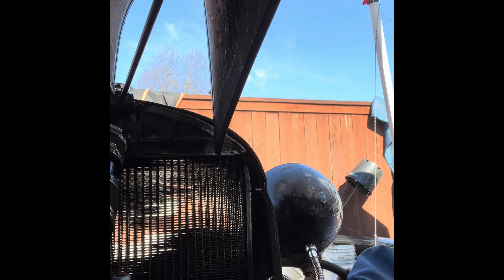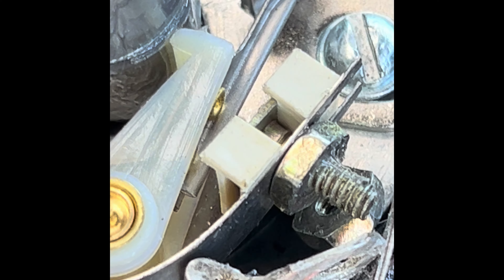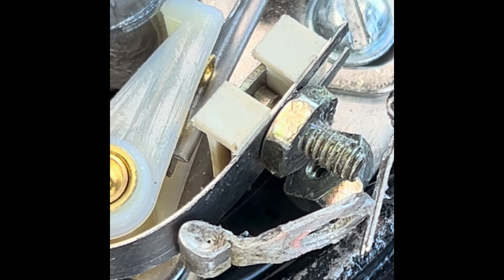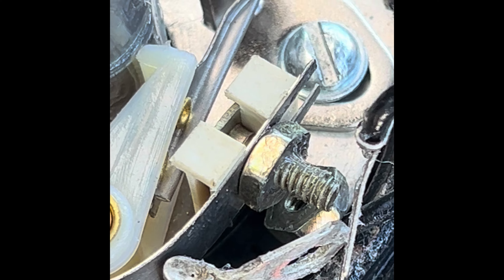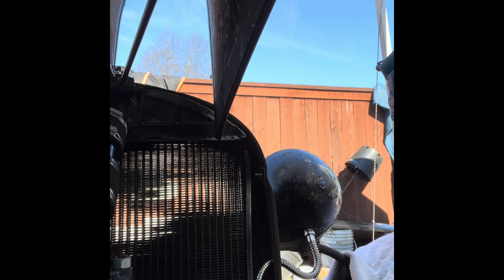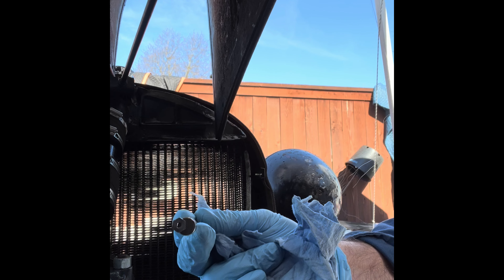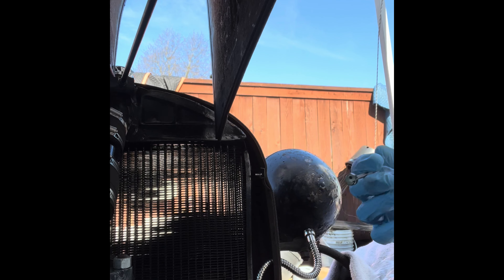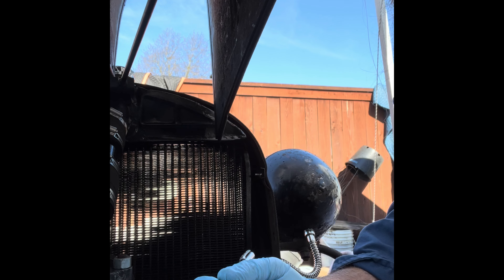I think I dropped it — nope, there it is. I better go get a magnet. Tried to drop that nut down into the distributor — that would have been a bummer. Let me see if I can get it out. I'll probably put my camera down so I can use both hands. Got it! Good deal. Trying to get these wires lined up here on the points thing. Use the magnet to keep it going. Yeah, there we go. Don't cross-thread it.